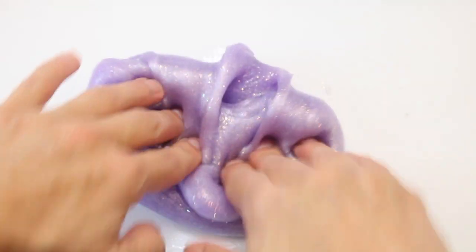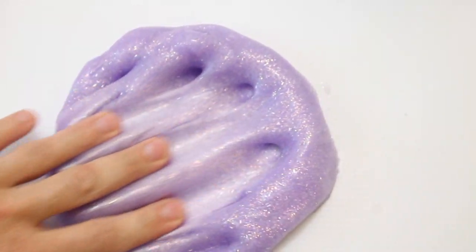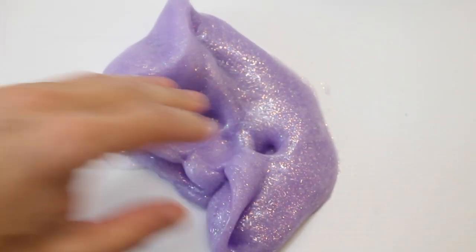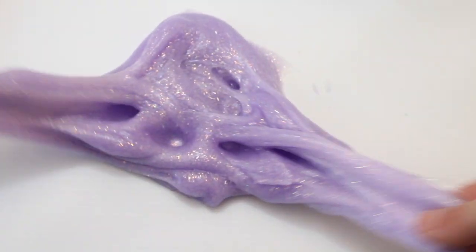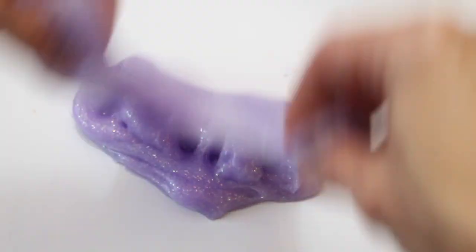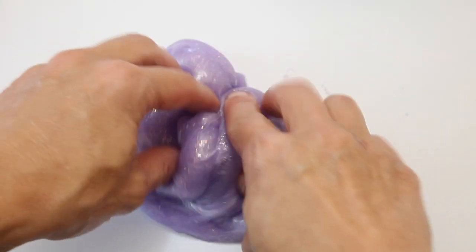I'm really impressed with how the slime turned out. It couldn't get easier than two ingredients and it's not sticky at all. I think next time I'm going to try adding in some food coloring and maybe some additional glitter to give it a more vibrant color, but even without that it's still beautiful.